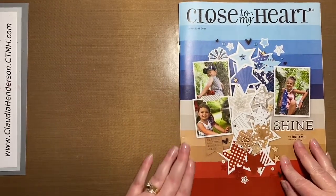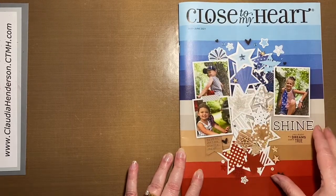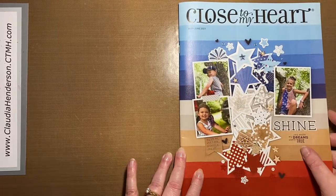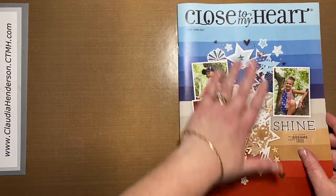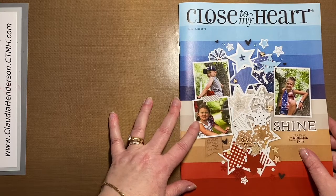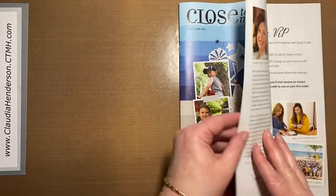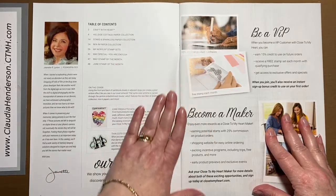Hello everyone and welcome to our new idea book from May till June. I thought I'd give you a little walkthrough. First off, if you see the front, isn't that a great page to maybe redo in your own scrapbooking? Really nice one to start with, but let's go and check out all the goodies.